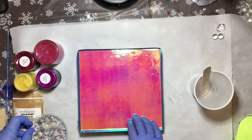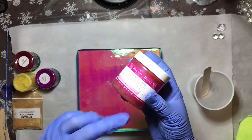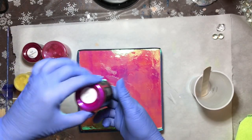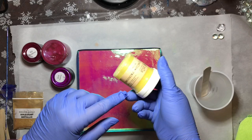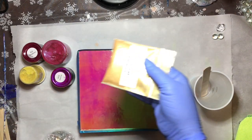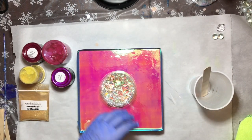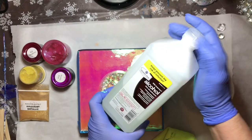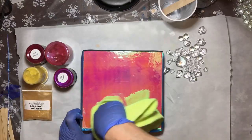Let me show you the colors I'm going to be using. I have this raspberry mica powder from Bramble Berry, then red raspberry by Resinart, and wild jasmine by Resinart. I also have a yellow but I'm probably not going to use that. I'm definitely going to be using this gold dust metallic from Stone Coat. I also have these glass elements — glass vase filler — and since they came in little bags I want to make sure they're clean, so I'm cleaning them off with some 91% alcohol.